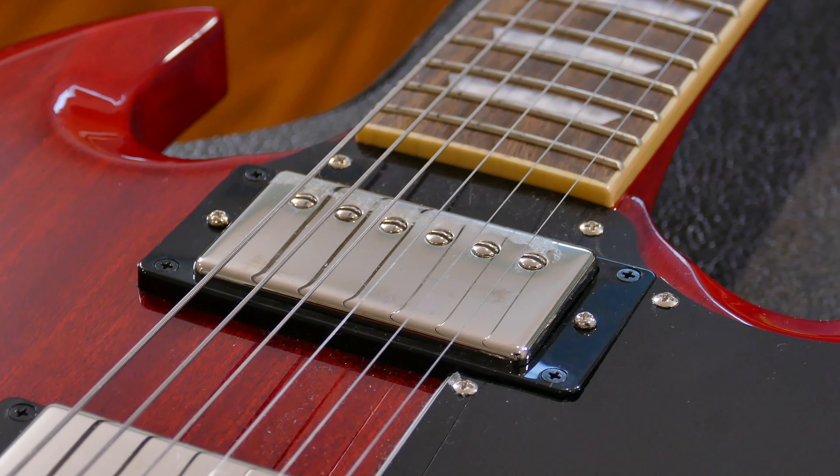The pickups in this guitar are Epiphone ProBucker pickups — not super hot, which I prefer. You're looking at about 8.9k in the bridge and 7.4k in the neck, which is pretty much standard for more vintage-flavored pickups in my opinion. I think they do a good job; they're respectable sounding pickups. I don't feel a need to rip them out right away — you can work really well with these and they made a good choice.